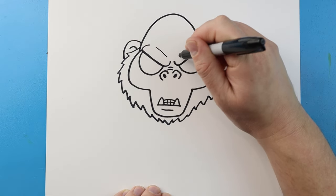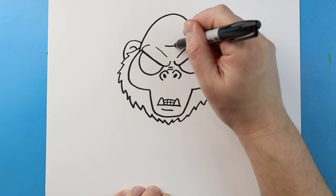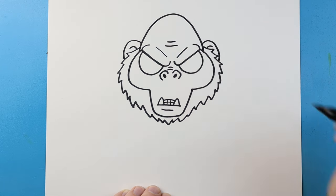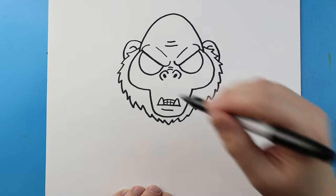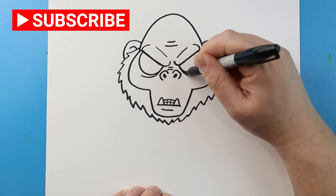Next, I'm going to draw a line that comes down to start the top of the eyebrows, and then I'm going to make a couple little wrinkle lines for the forehead. I'm also going to put a little line underneath each eye right here.